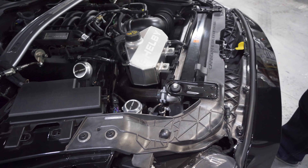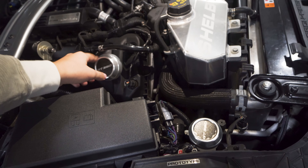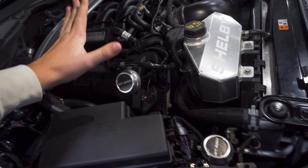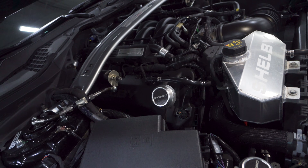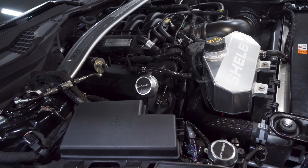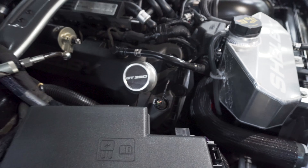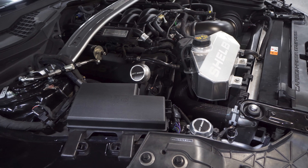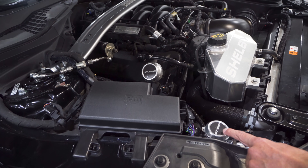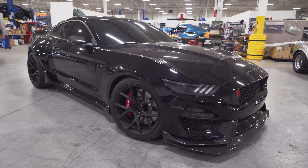One thing we noticed: a buddy who came with us to a track day had aftermarket oil covers and they just popped off on the track — oil all over the engine, which was a bummer. We sell these ones that were supposed to be the GTE caps with different inserts so you can change them out for the look you want. But for the Super Snake, we use Billet Machine Company — they actually make bicycle parts — and they make all of our caps for us.